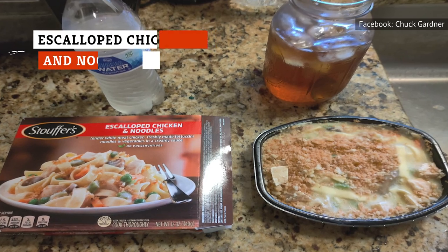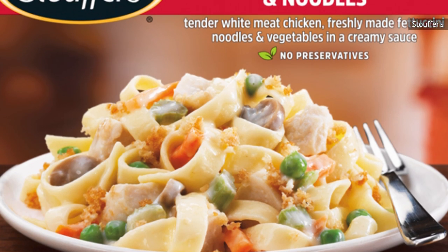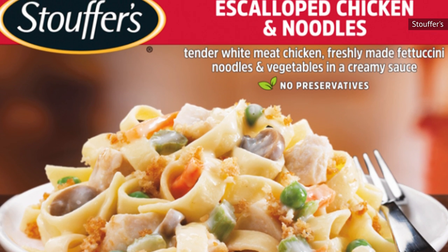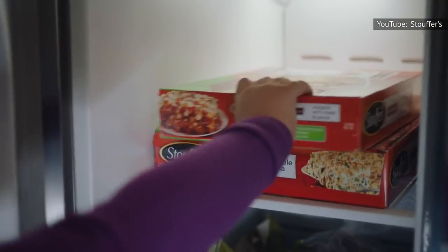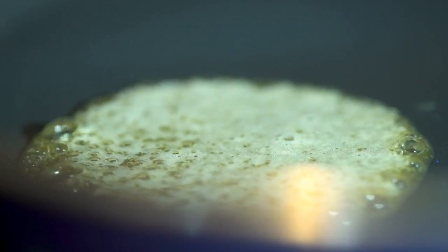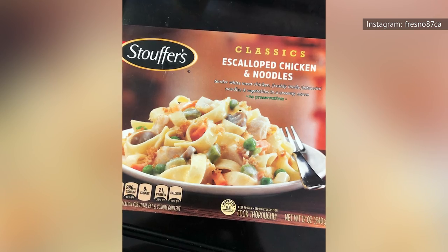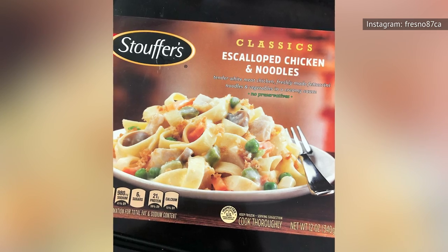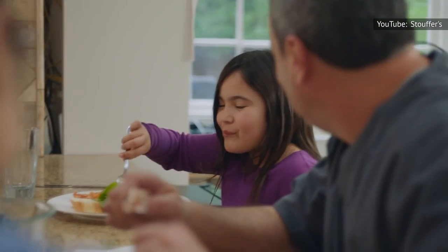In case you were wondering, scalloped in this dish means the chicken is cut particularly thin. The buttery sauce in this entree is commendable, and its talents are almost wasted on the chewy meat and plastic-tasting vegetables. Like most Stouffer's frozen dinners, this one has heavy sodium in every bite. But the butter eases that a little bit, and the thick noodles give this a nice texture. The scalloped chicken pieces are a little chewy, but for frozen microwaved chicken, we shouldn't expect too much. As cream-based frozen dinners go, you could do a lot worse.